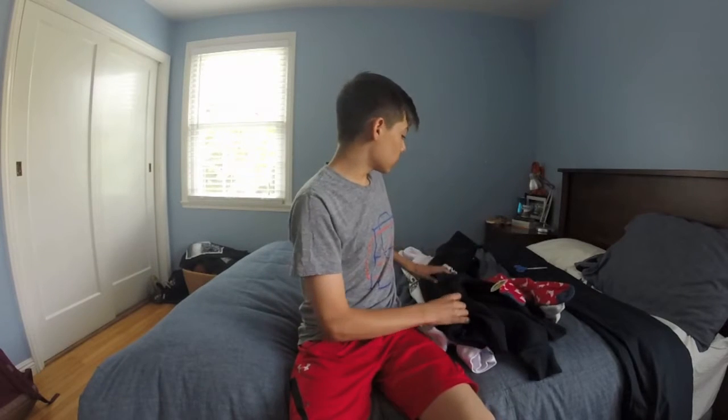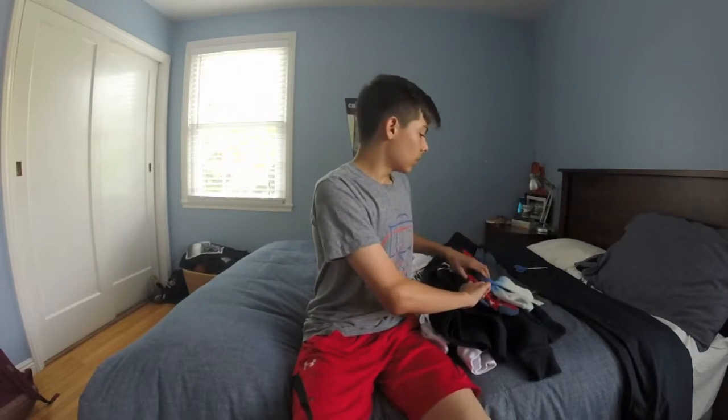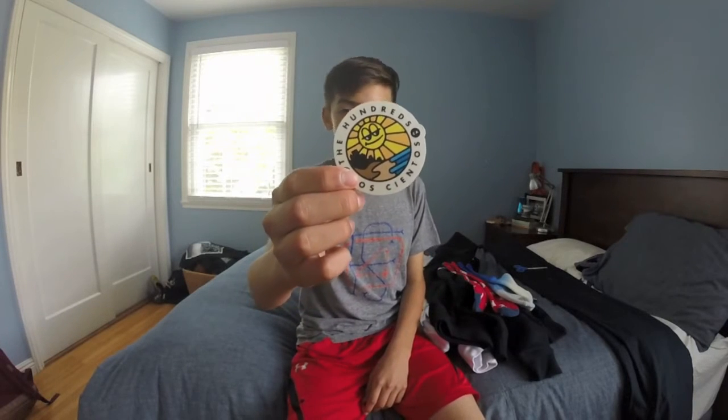Alright guys, so this is the end of the video. This about sums up everything — two sweaters, two socks, and some sick stickers. I really like this one. I'll put this on the front of my case.